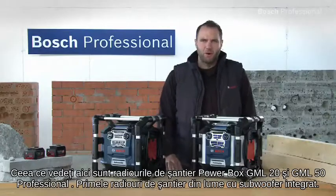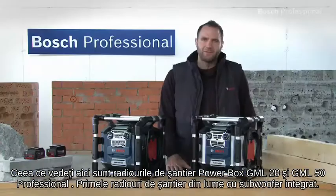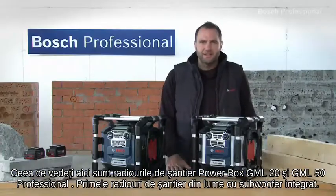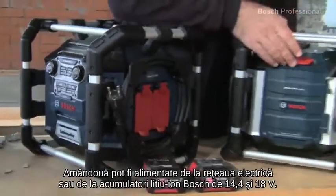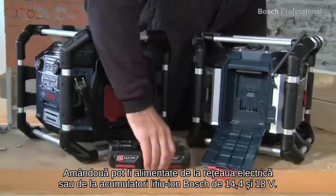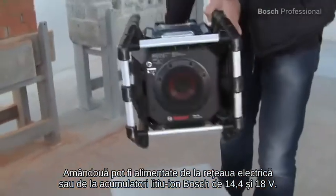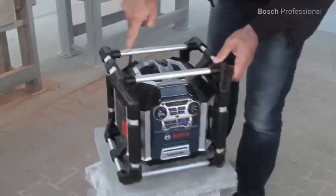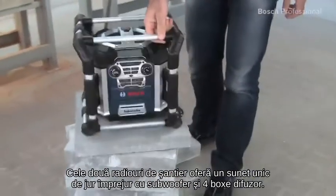What you see here are the Powerbox GML20 and GML50 professional jobsite radios — the world's first jobsite radios with an integrated subwoofer. Both can be powered by a standard mains supply or by Bosch 14.4 and 18 volt lithium-ion batteries. Both jobsite radios offer unbeatable surround sound with their subwoofer and four speakers.